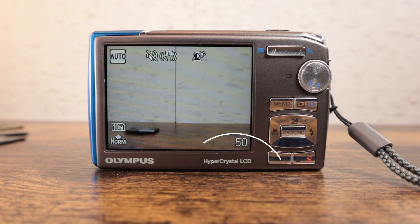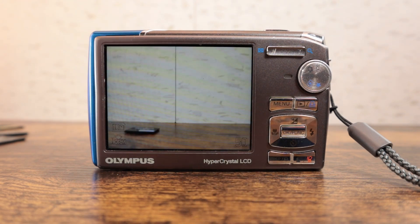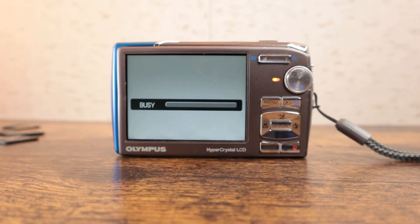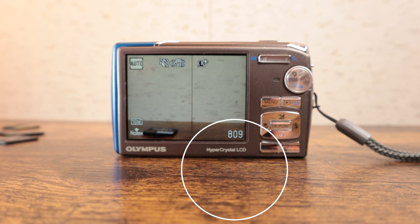Okay, just finishing. And then you'll see there the 50 — that's the capacity of the card. And now we're going to move on to a two gigabyte card, also formatting. And you'll see the capacity in the lower right here is going to be quite a bit larger — 809 picture capacity.